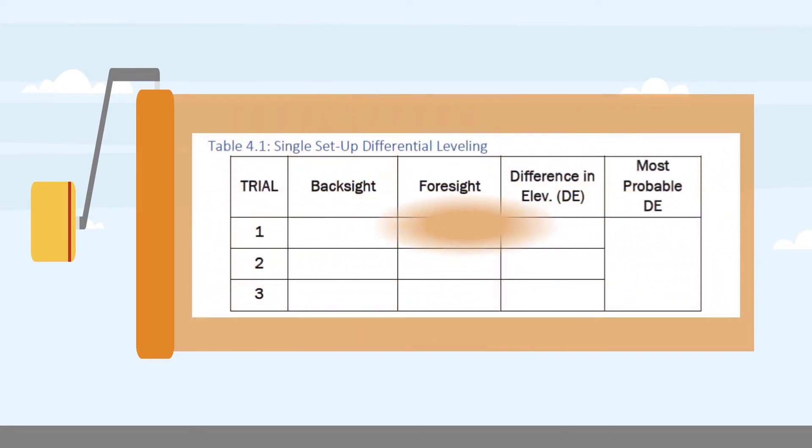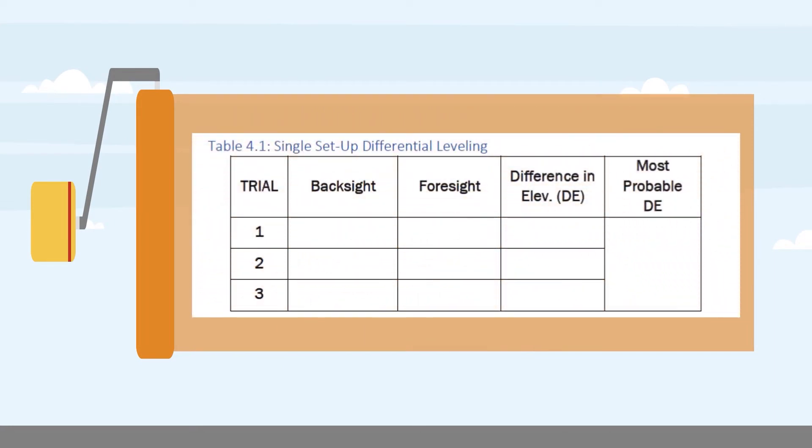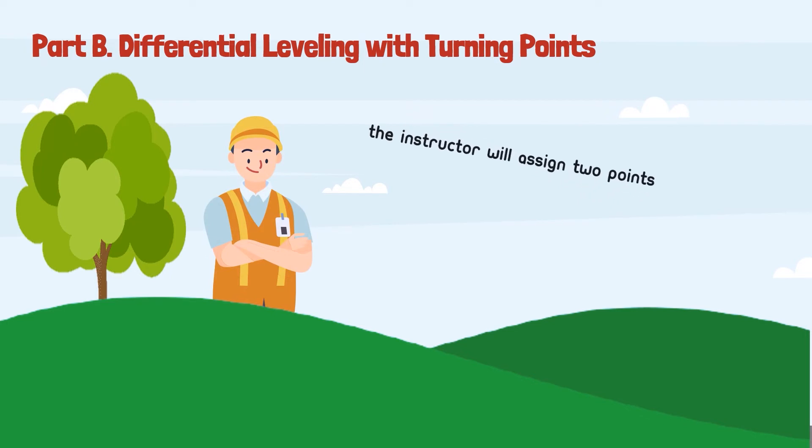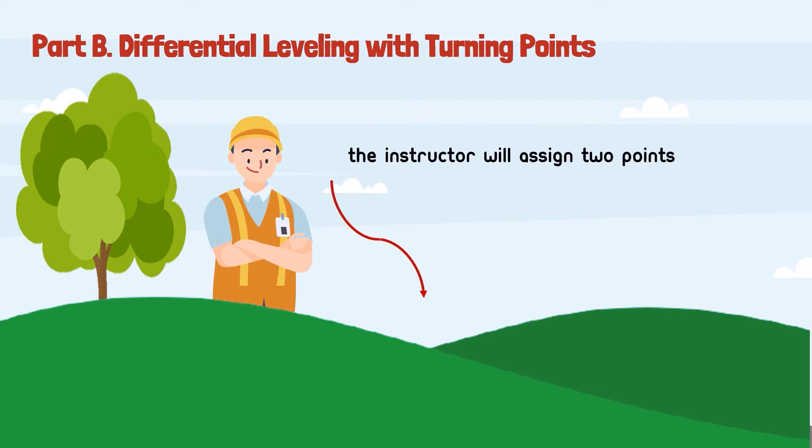For the last step, tabulate the data in table 4.1, which is the single set-up differential leveling. Now, let's proceed to part B of this fieldwork: differential leveling with turning points.